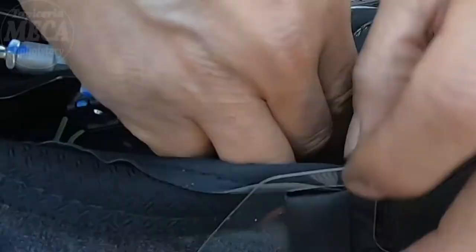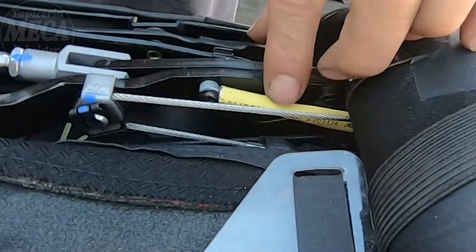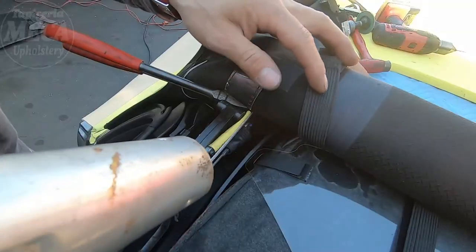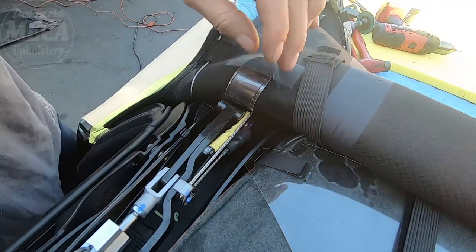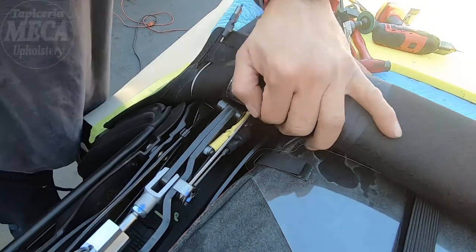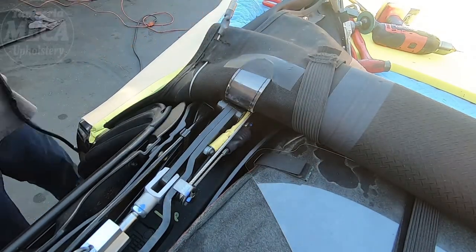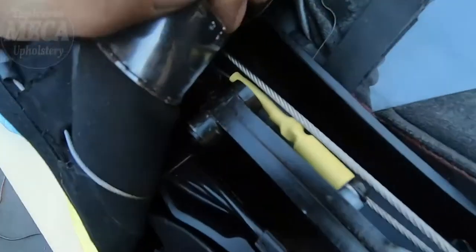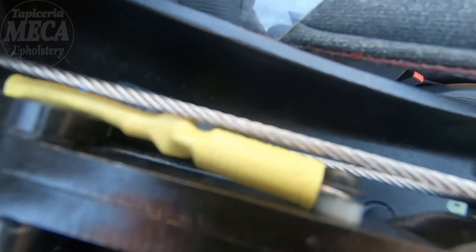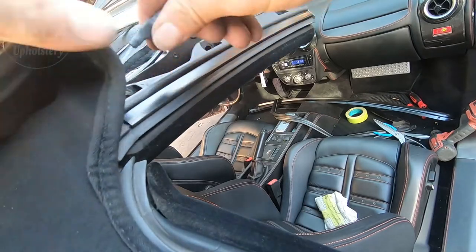That part is done. Now I'm going to use the heat gun and apply hot air in there. If you don't have an industrial heat gun you can use a hair dryer — that will work too. Just be careful not to burn the headliner. The spring is now connected with the cable.